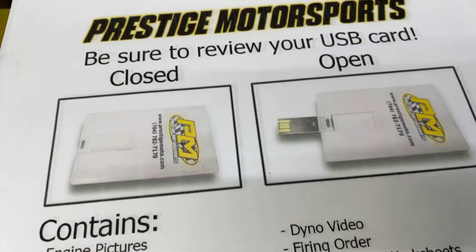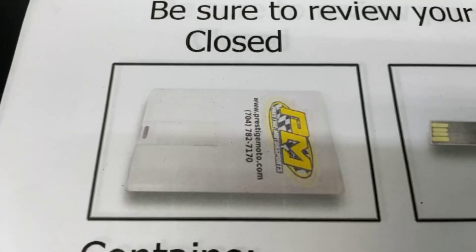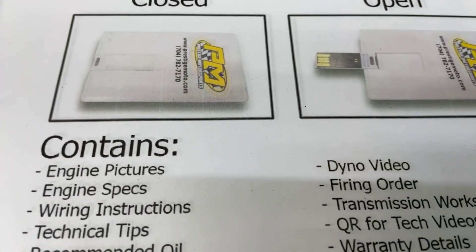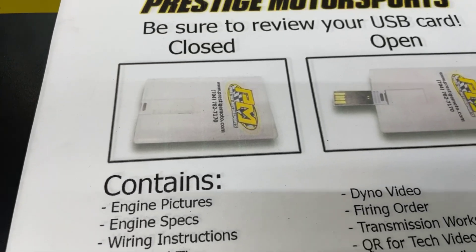I'm going to show you some other things. When you see your engine, you'll find this — it looks like a credit card, a USB card full of technical information: build specs, dyno video, tech stuff. I highly recommend you plug it in and watch it.